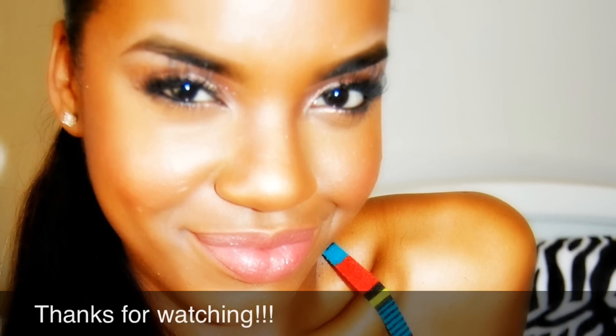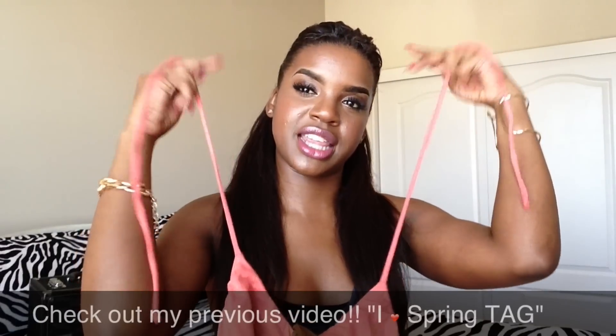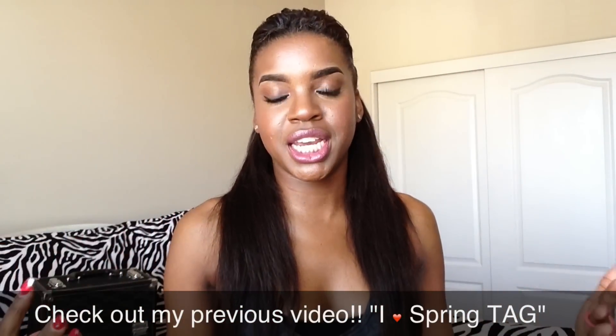I'm going to finish off this look with L'Oreal's Color Rich in Silky Java. Don't forget to check out my previous video on the I Love Spring Tag.